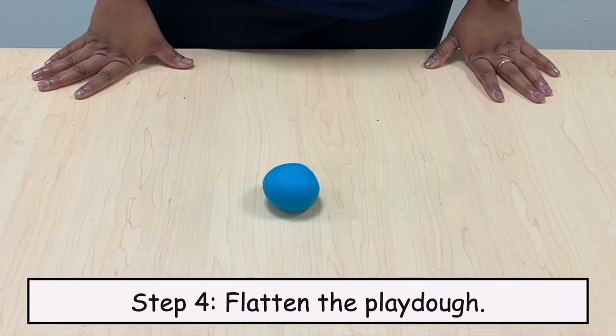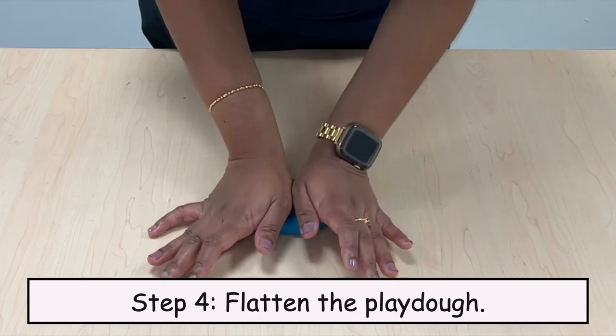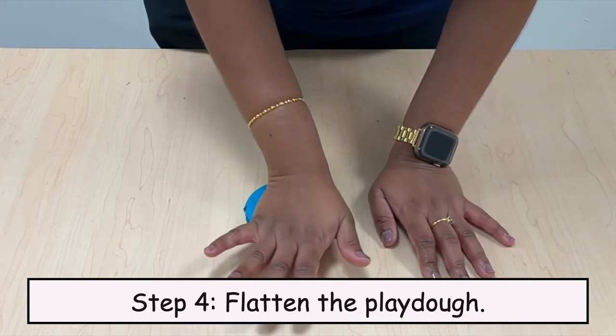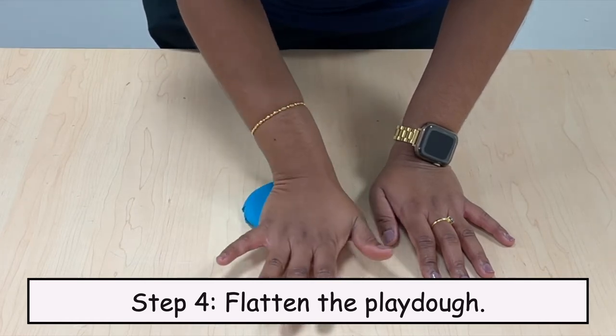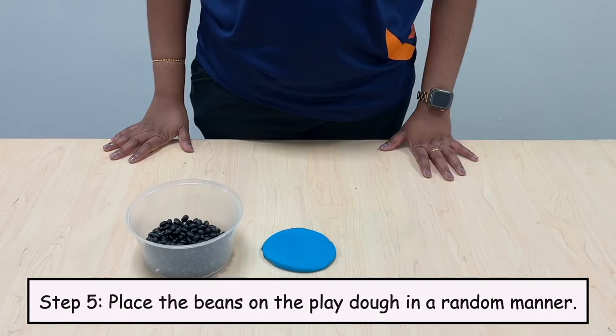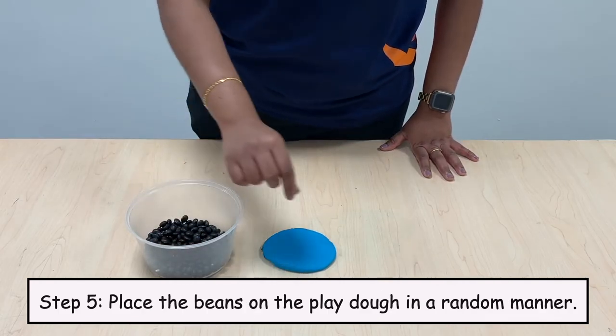Step 4: Flatten the Play-Doh. Step 5: Place the beans on the Play-Doh in a random manner.